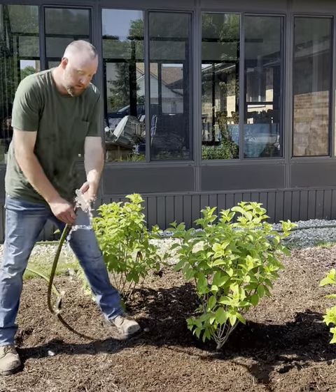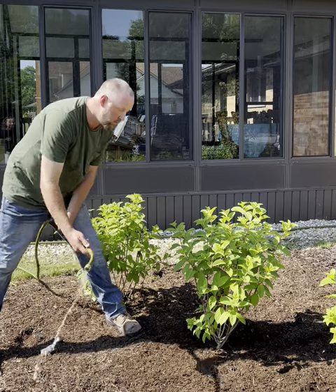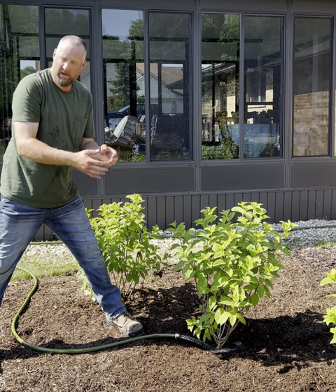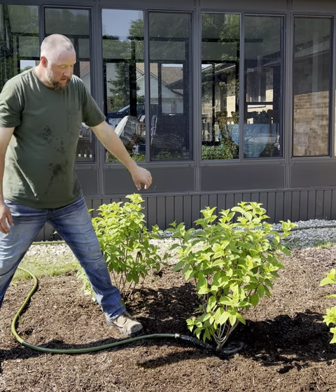So if we take our garden hose, which we have running here — always when you turn your garden hose on, make sure the water is cool. You don't want too hot of water. Sometimes your hose, if you have it left out in the summer, is going to get real hot and that water coming out of there is going to be just boiling almost. You don't want to put that on your plant's root system. So let it cool off. Mine's nice and cool.